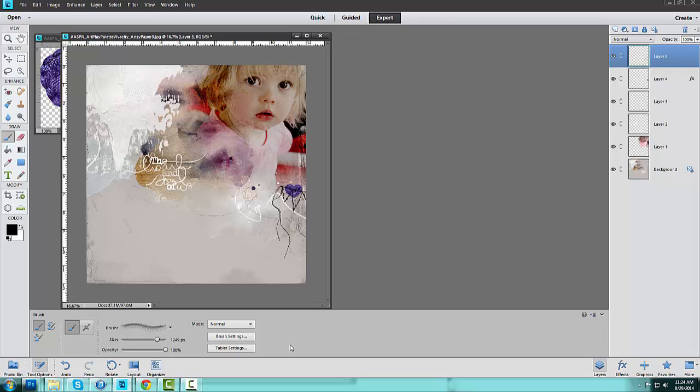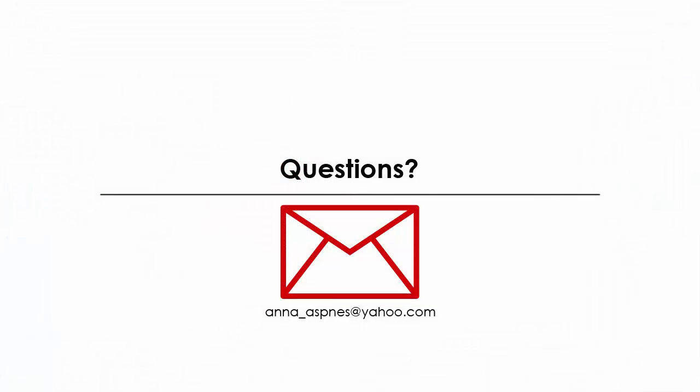So this is a quick and easy approach to creating an artsy layout using an art play palette. If you have any questions about the techniques demonstrated in this video tutorial, please do not hesitate to shoot me an email at anna_aspinus@yahoo.com and I shall do my best to help you with any issues you might have. Thanks for watching — I hope you enjoyed the tutorial and I hope to be back here again soon.